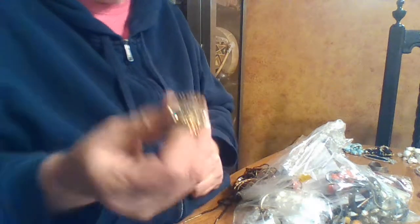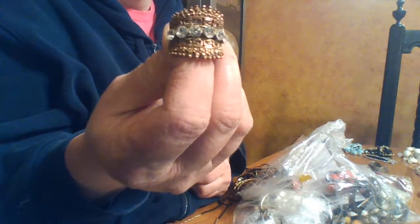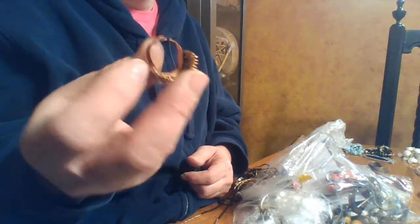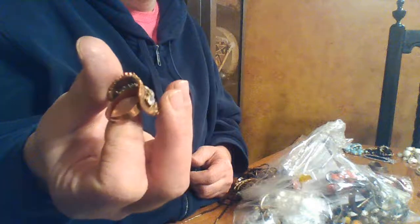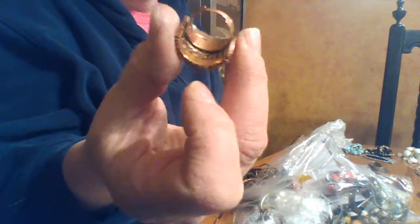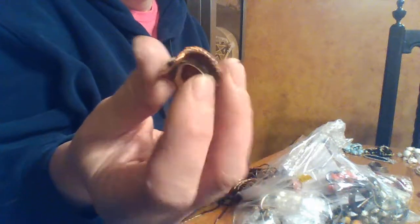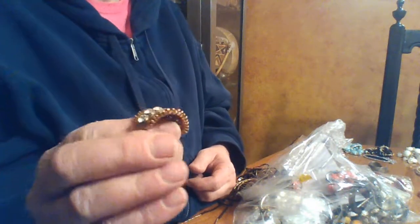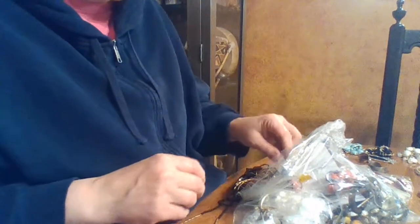That's kind of fun — look at that, it's like a crown on top of a crown! It's nothing exciting, it's copper, and it's pretty worn out, so it's just a junk ring. But I have a daughter that I think might like it — she loves all things princess and crown. So I'll put that aside to see if she's interested.